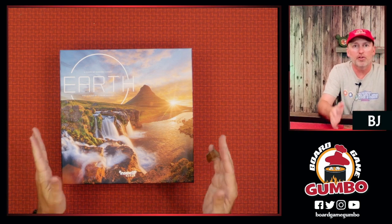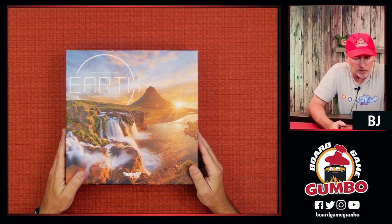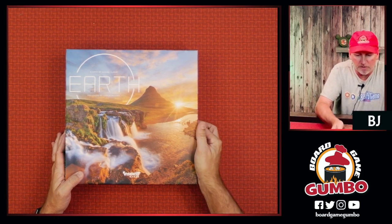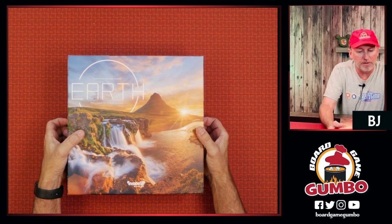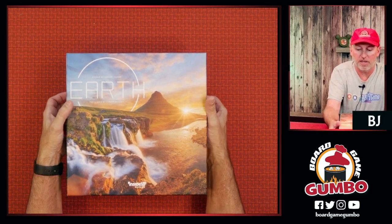We're looking at the cover of Earth. I've never really taken a look — it's actually pretty gorgeous. We've got this bright, beautiful, sunny morning, sun peeking out behind this big plateau with waterfalls right there. Gorgeous cover. This is a game designed by Maxime Tardif, presented by Conor McGaughy of Inside Up Games.